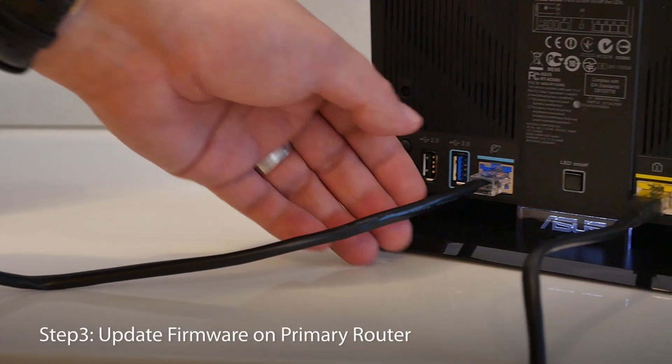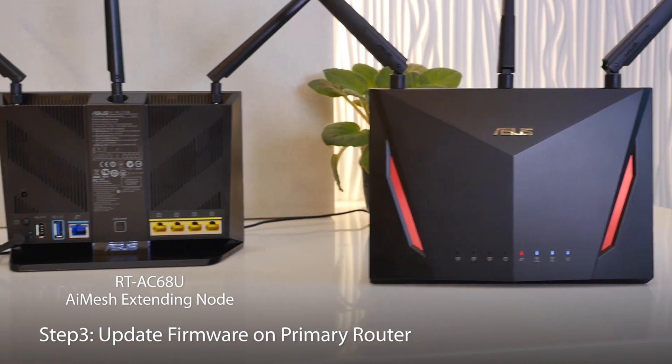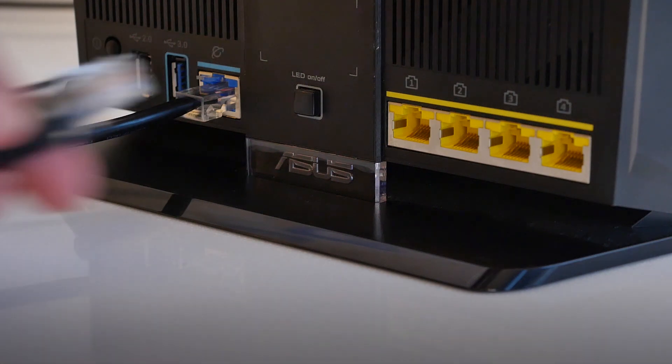I'm going to switch my main router from the RT-AC68U to the RT-AC86U, since this has more features. The extra features will also be available from all extending nodes.